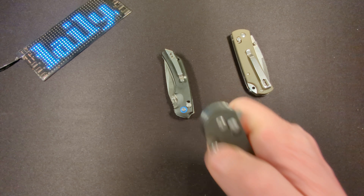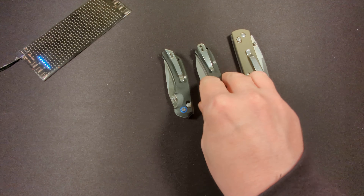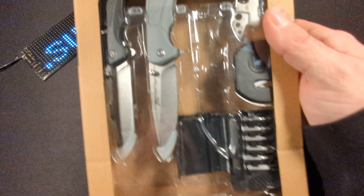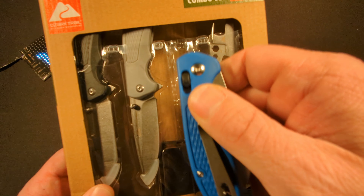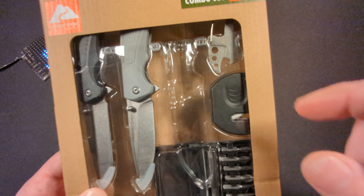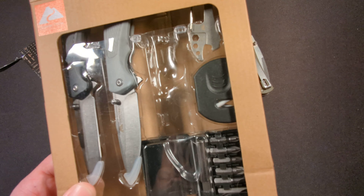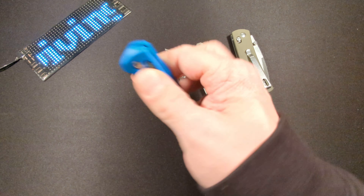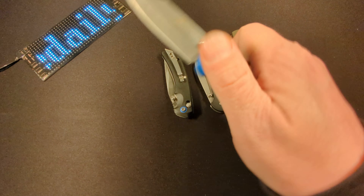I was impressed with these two knives, and Walmart also came out with a fifteen dollar gift set including another axis lock knife plus two other knives, some sort of multi-tool which I haven't checked out yet, a knife sharpener, and a bit set. I did want to try this knife here and the action is amazing on this knife.